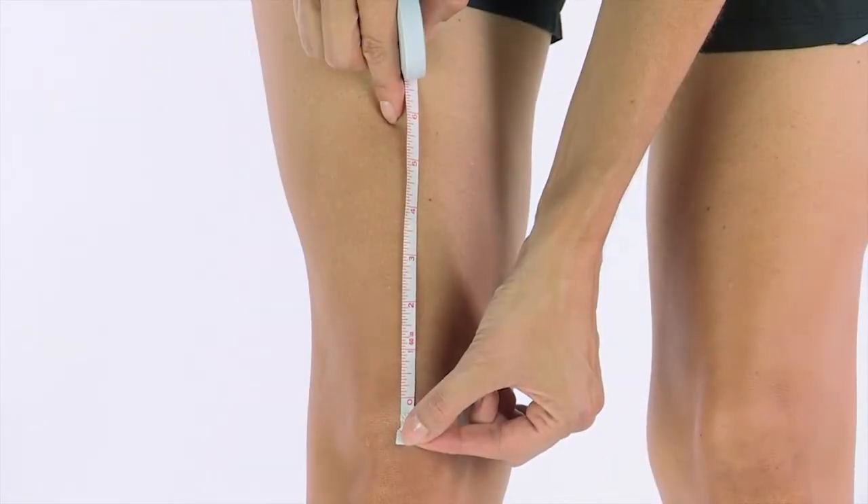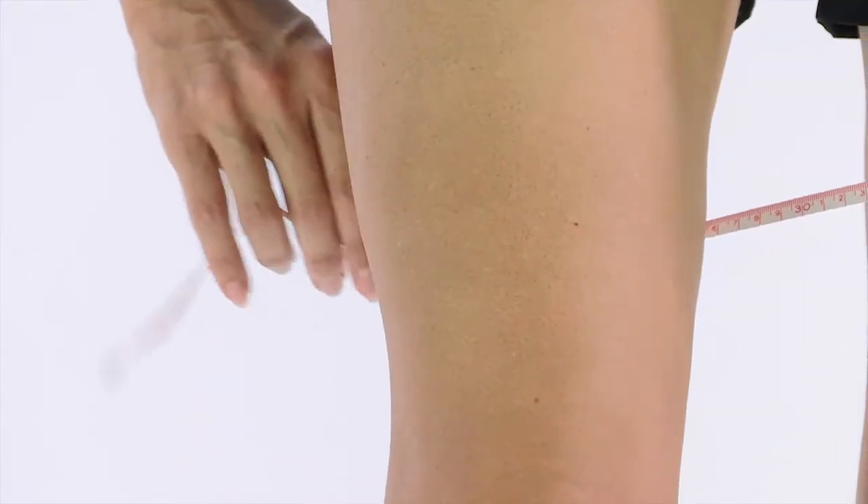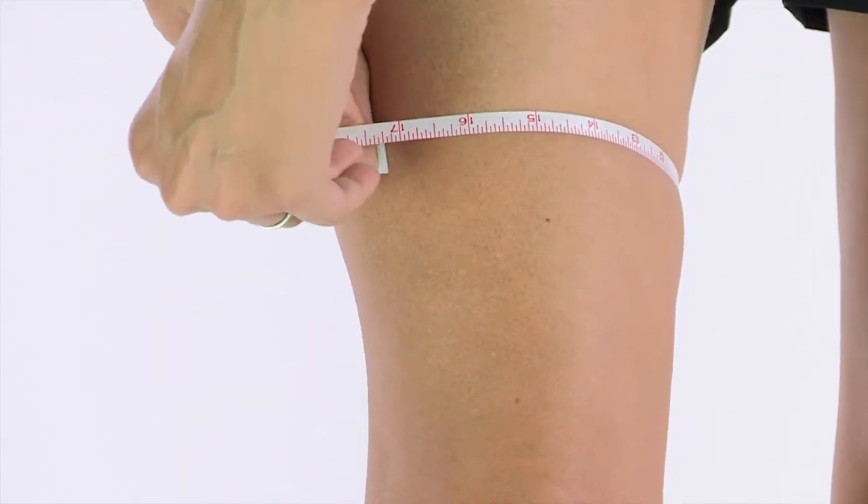Next, measure 6 inches up from the center of your kneecap. At the 6-inch spot, measure the circumference of your thigh.